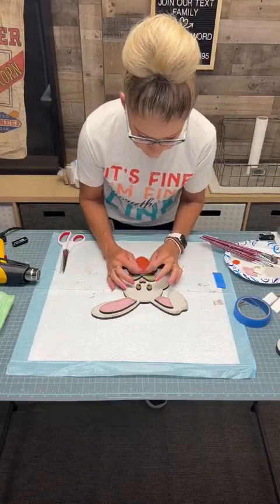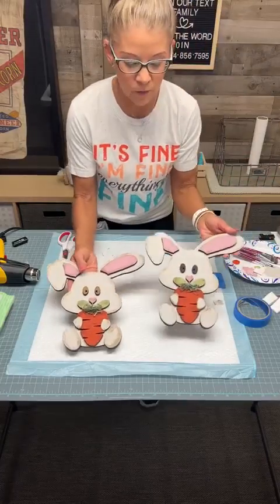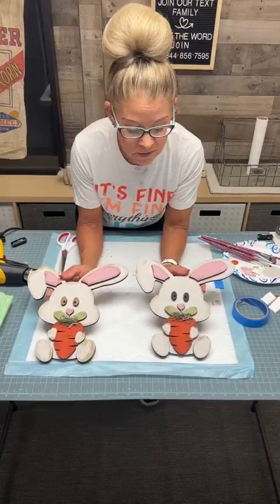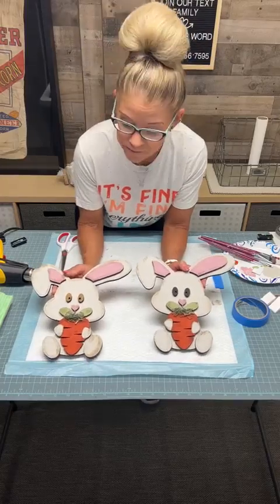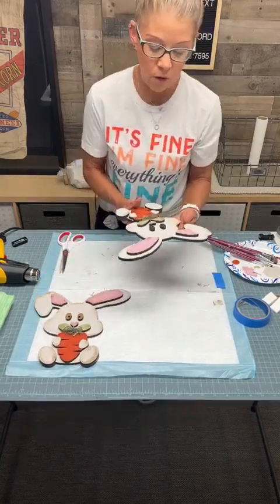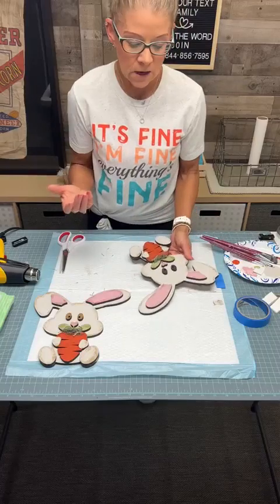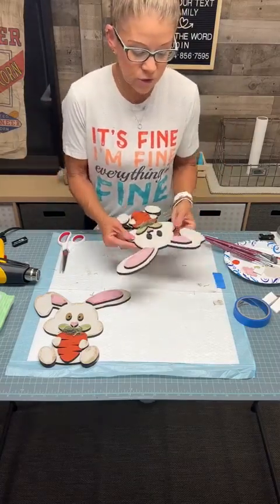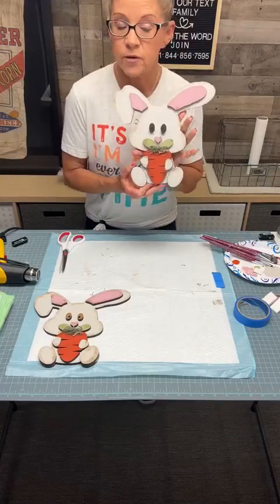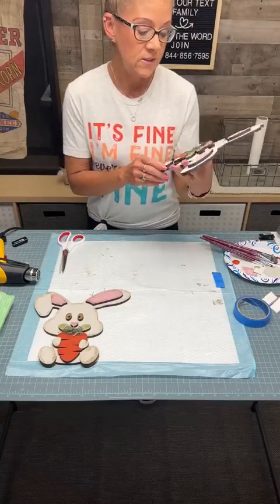That is your bunny — he is complete, he is done. Here is your bunny with your stained eyes, and here is your bunny with your black eyes. Let me know: do you like it with the brown eyes or do you like it with the black eyes? If you are a grapevine lover and you have a spring wreath with flowers on it, you can set him in there — I would probably just drill a little bit of holes and wire him in your wreath. You can put him on your counter, on your fireplace, put a little grass underneath, or some little eggs, and you have your bunny. Super cute, super easy.